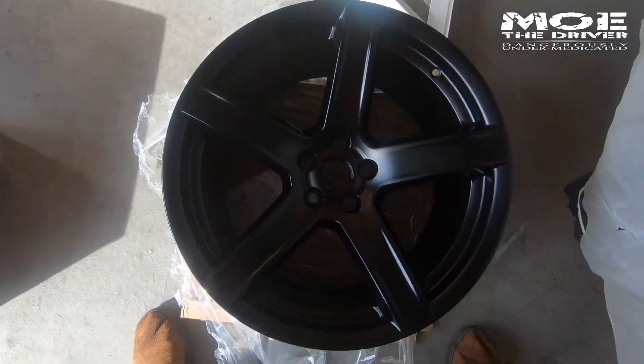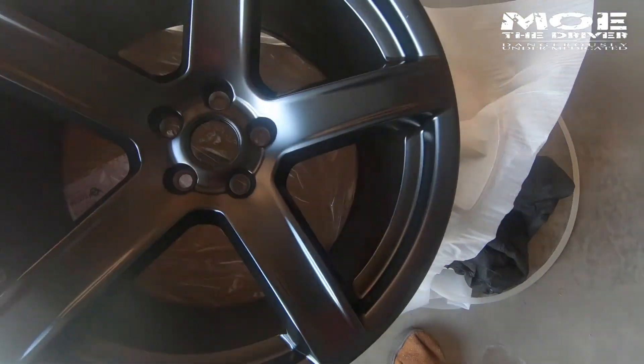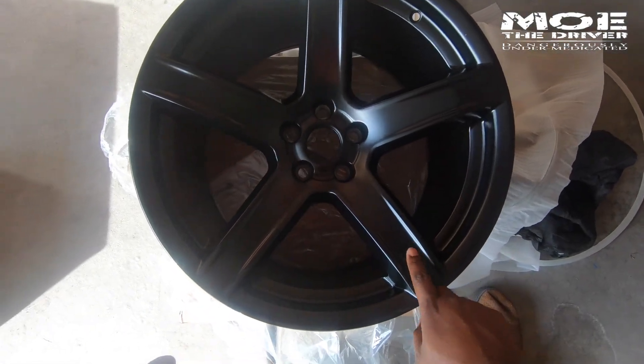This is my new wheel. This is the FR77 factory production Hellcat wheel. It is actually 20 by 11, and I will put a 305 tire on it.